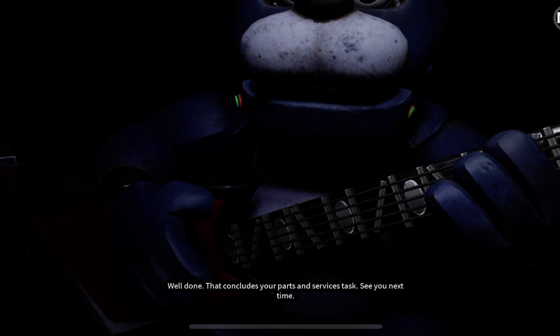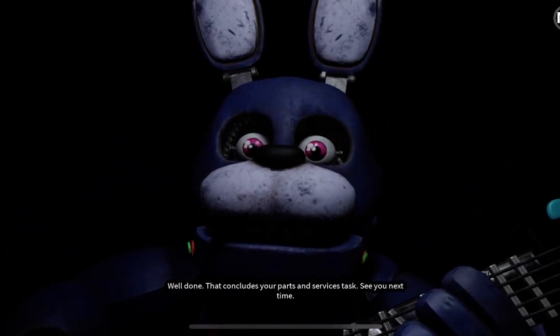Well done. That concludes your Parts and Service task. See you next time.